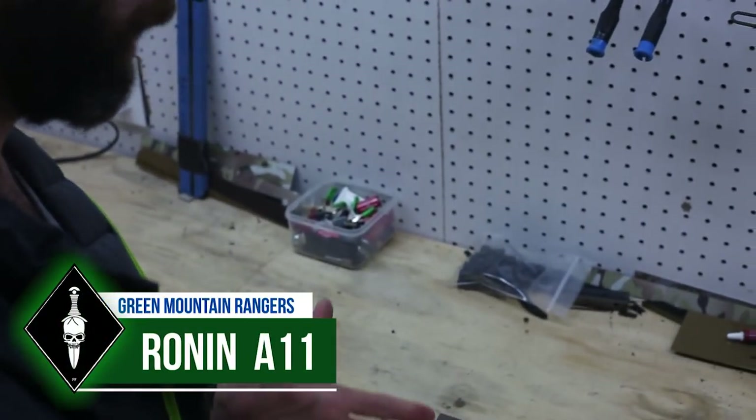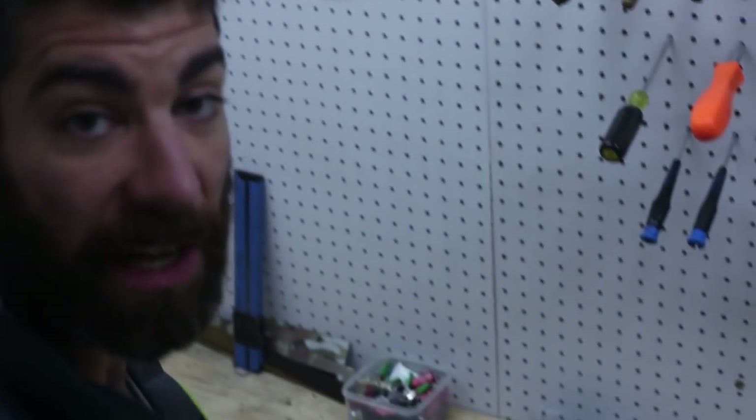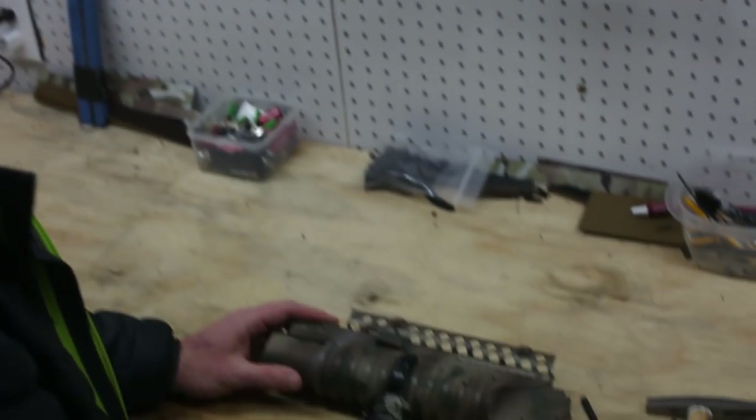I'm gonna do just a quick demonstration on how you can do the trigger modification so you get a little bit increased plunger depth on your valve.